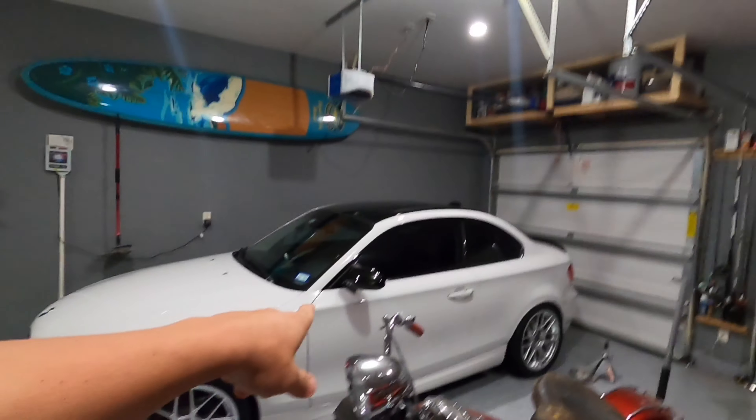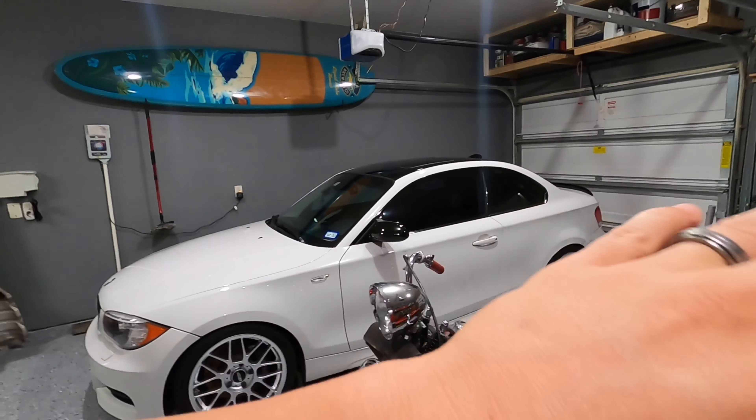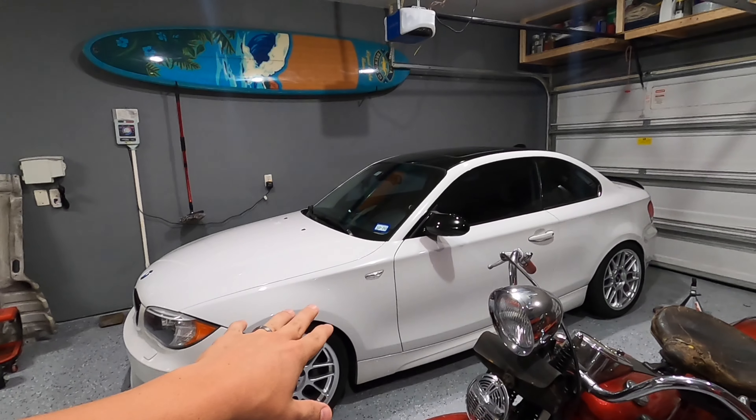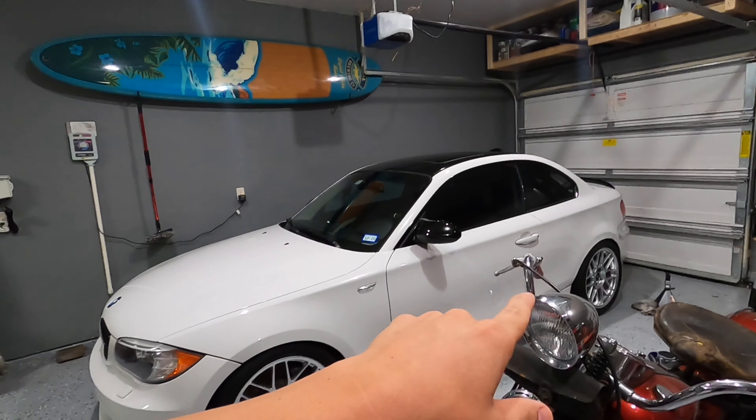Hey guys, welcome back to the channel. The 135 should be done — the axles are in, the diff is in, everything is in. I actually took it for a drive and it drove fine. There was no noise except when I turned the boost all the way up. At full throttle, I got a little noise — it sounded like the driveshaft hitting something again. My thought is that the current transmission mounts or diff mounts have too much flex because they're still stock rubber. My guess is that once all that torque at full boost hits, it's shifting the transmission or diff enough that the driveshaft is hitting something. So I ended up picking these solid mounts up.